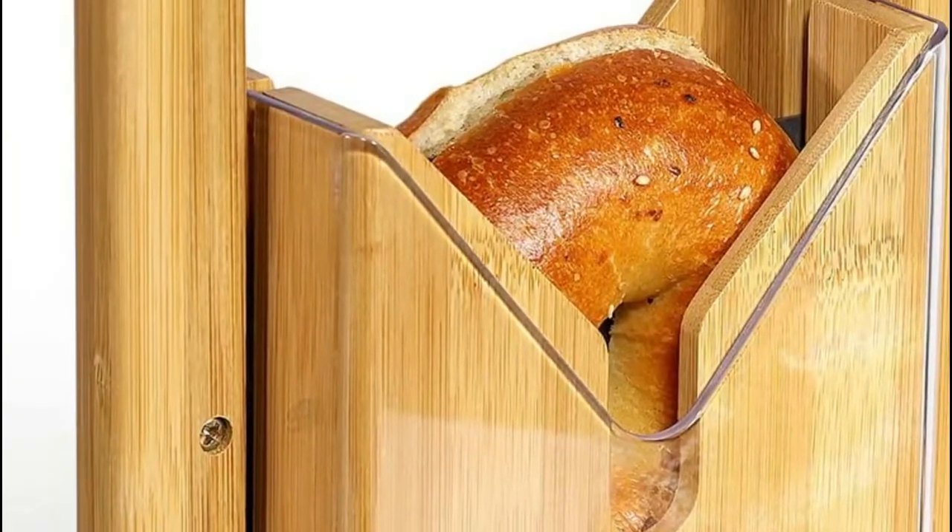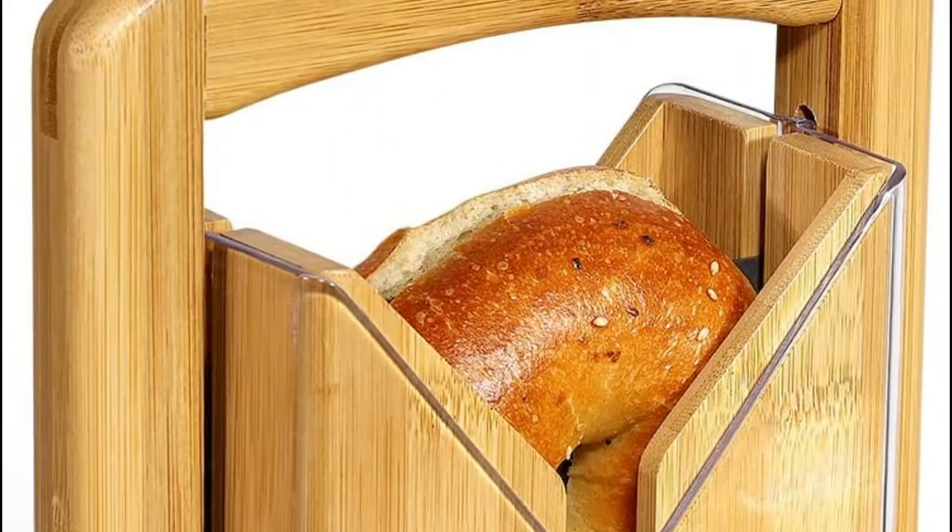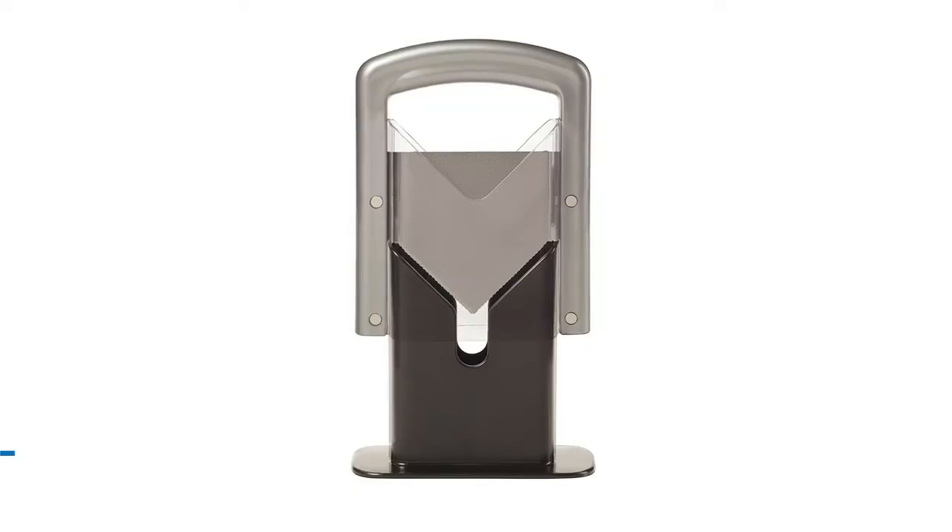This ultimate guillotine bagel cutter can become your multi-purpose bread slicer for commercial or homemade breads, muffins, buns, and rolls.